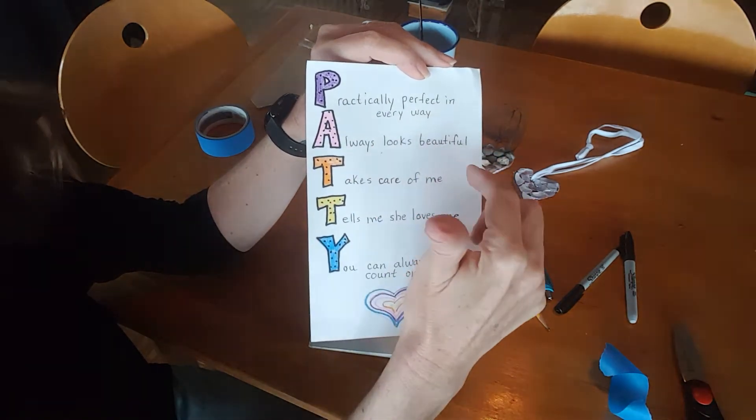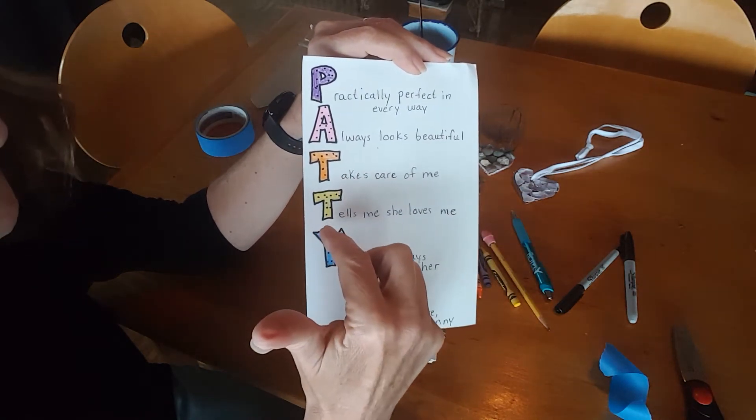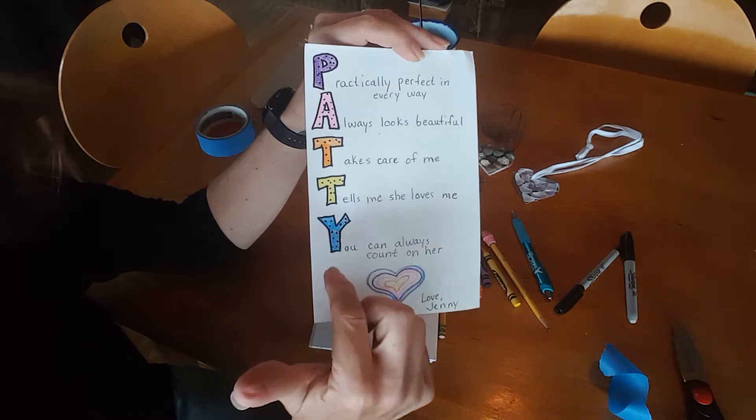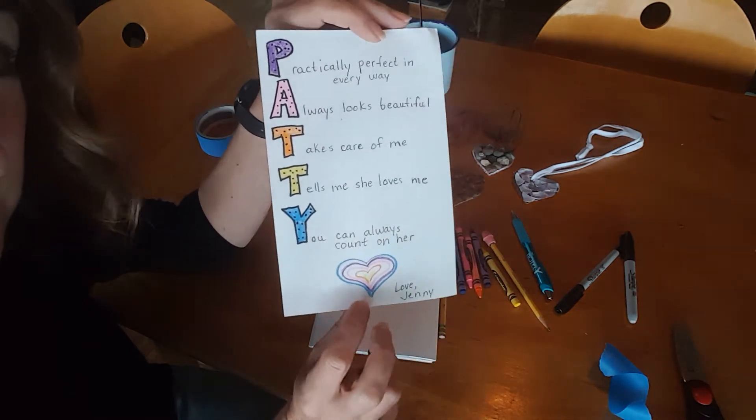A — 'always looks beautiful.' T — 'takes care of me.' T — 'tells me she loves me.' Y — 'you can always count on her.' Love, Jenny. And then it's like a card.